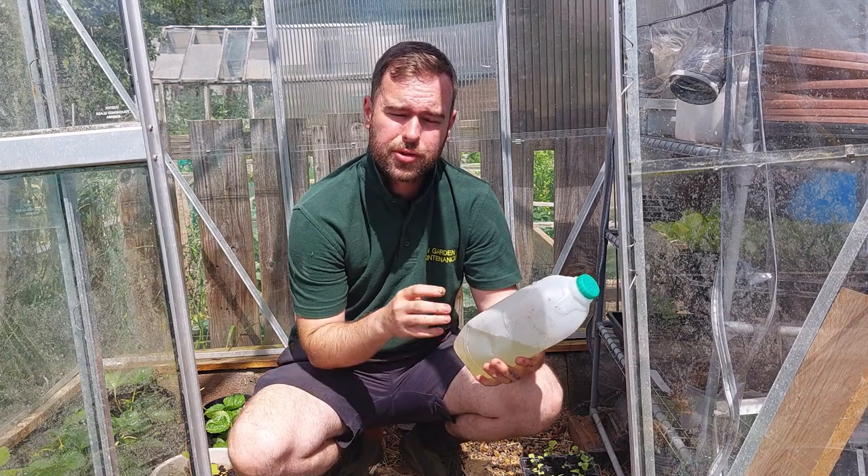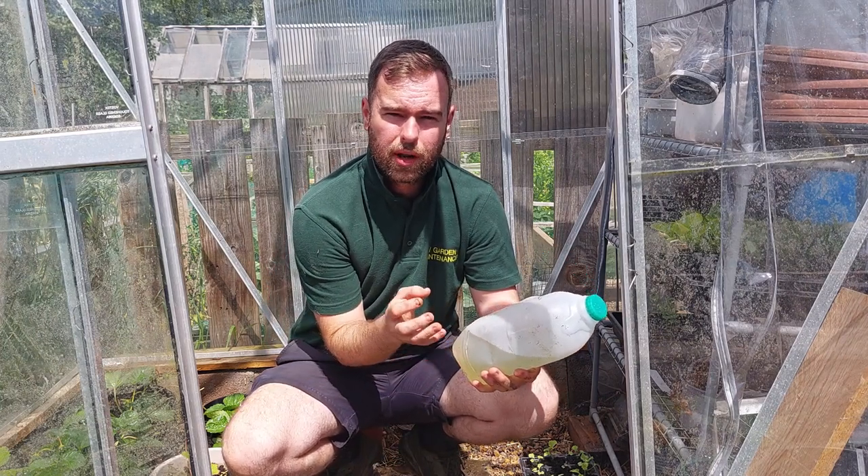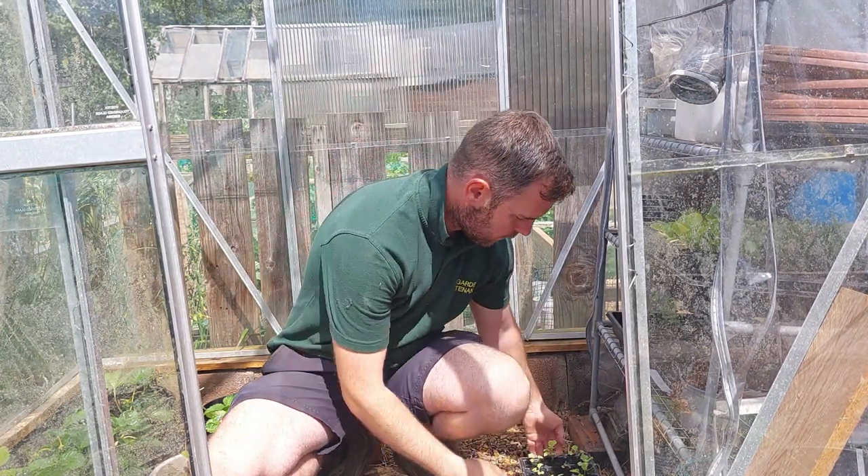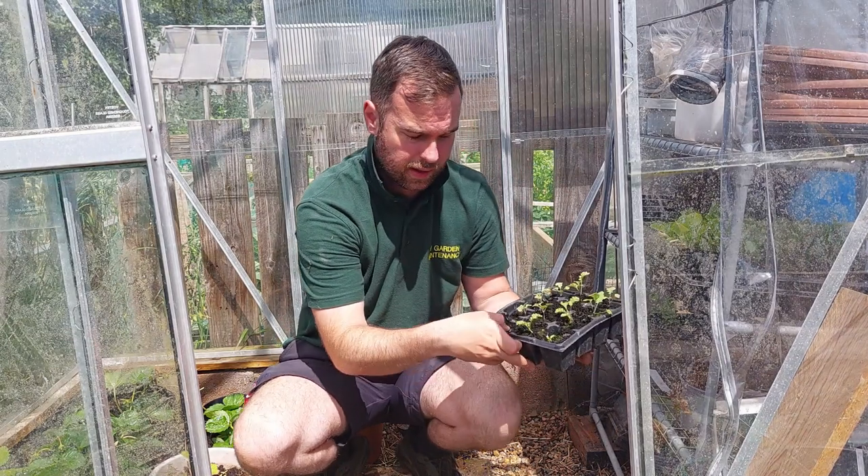This is just a quick little video on how to correctly water your seedlings. We're going to be watering from the bottom rather than the conventional top method, and I'll explain why.